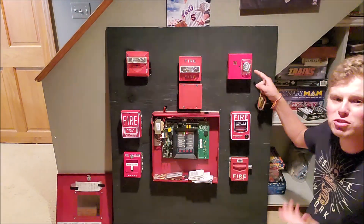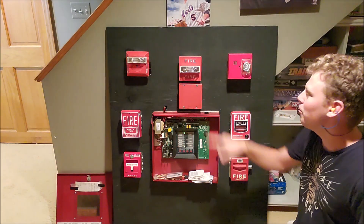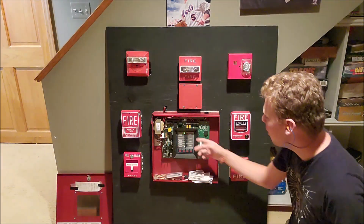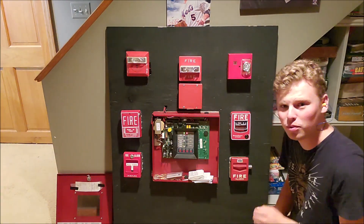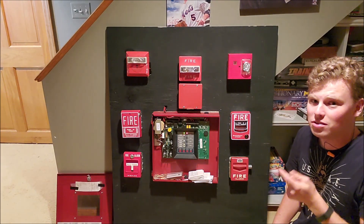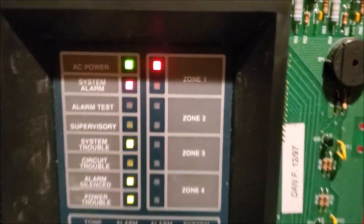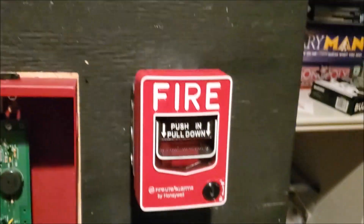So you can see that this one's going in continuous and you have this one going in Code 3. My camera's not picking it up very well, but these two devices' strobes are in sync. And you can see on the panel — we have an alarm right now in zone one. So I'm going to silence the panel and show you what I mean. That was the piezo to one of those devices winding down. We're still in alarm currently — I haven't reset anything. Currently we have a system alarm and it says zone one. So I was right in my hypothesis about my wiring — this is zone one, and this is going to be zone two.